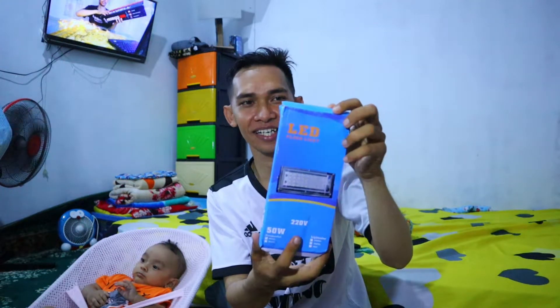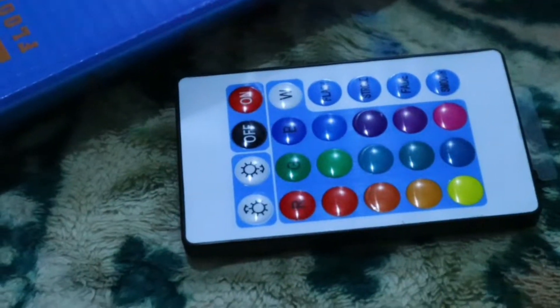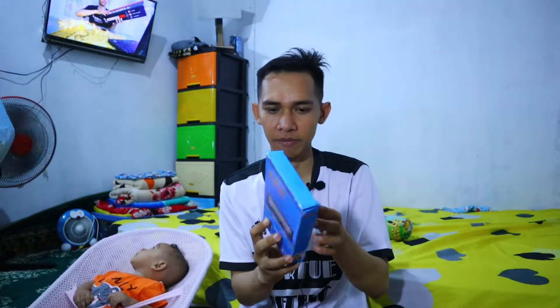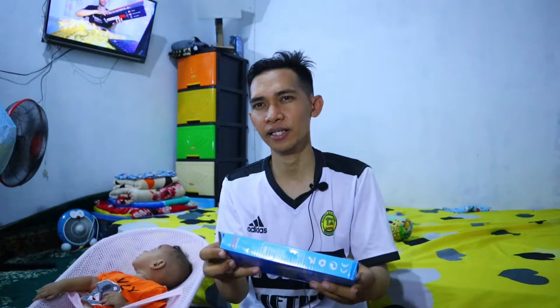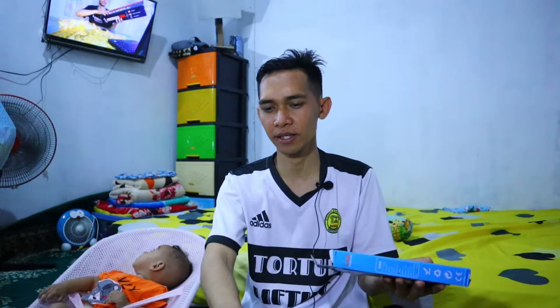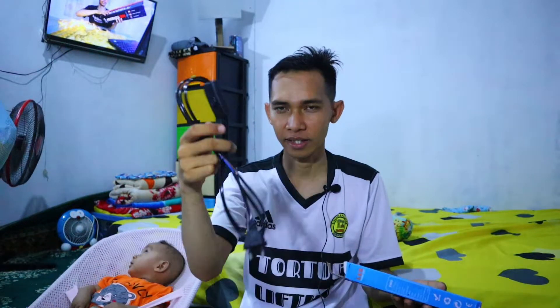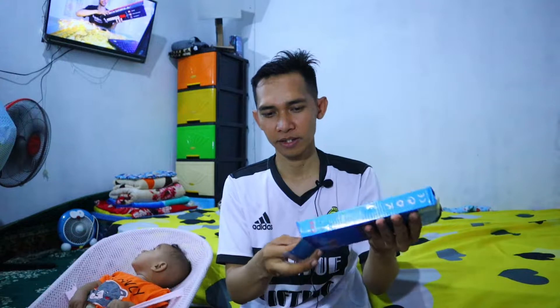Ini ada LED floodlight. Kita baca dulu: light color 6500K, 3000K, dan RGB — ada white, ada black. Frame color 50W. Ini untuk ketiganya. Saya pesan yang RGB. Di sini mungkin saya hanya akan unboxing saja, karena untuk mencobanya harus dipasangkan terlebih dahulu dengan kabelnya. Di sini memang ada tiga kabel.